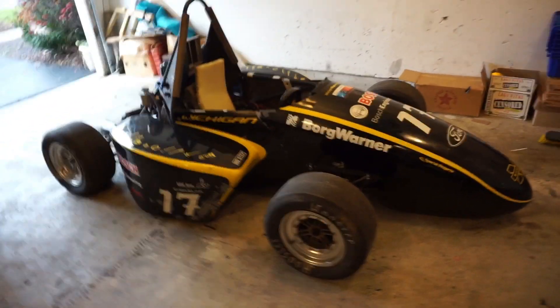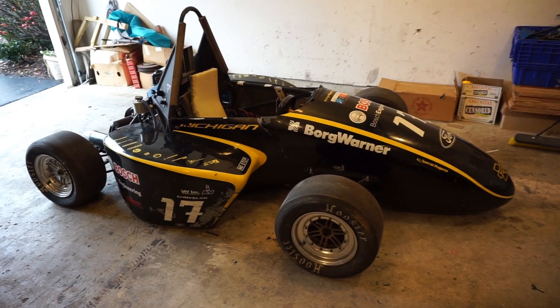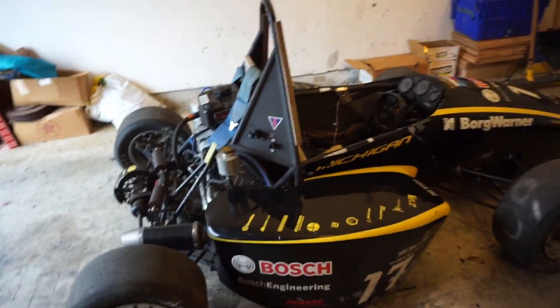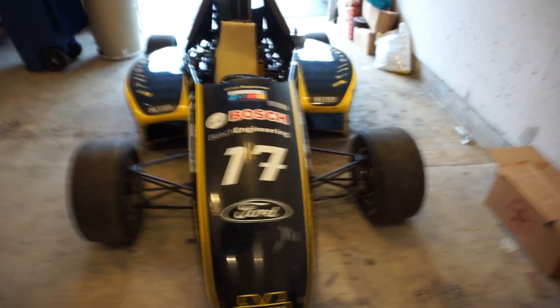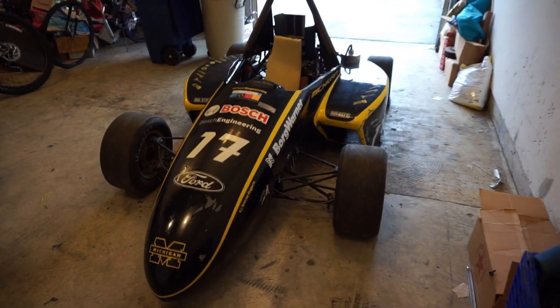I'm hoping to do a little build series on this, which is my new toy. It's a Formula SAE car that was originally built by the M Racing team at Michigan State, I think. I haven't really done much research, but this thing placed 15th in the 2009 championship.